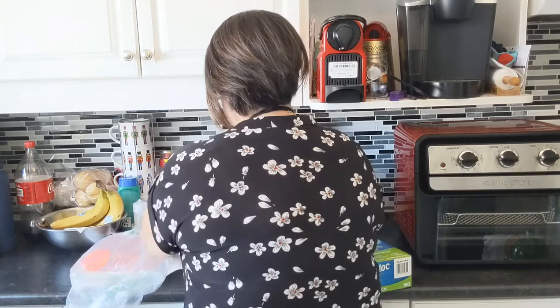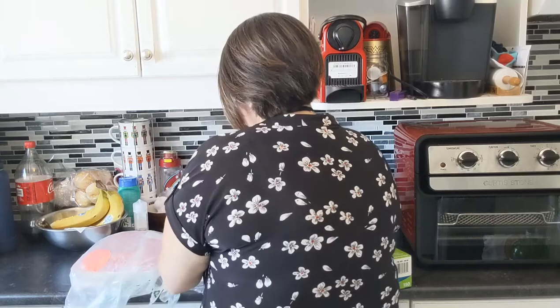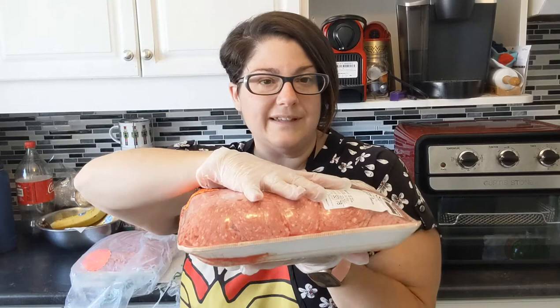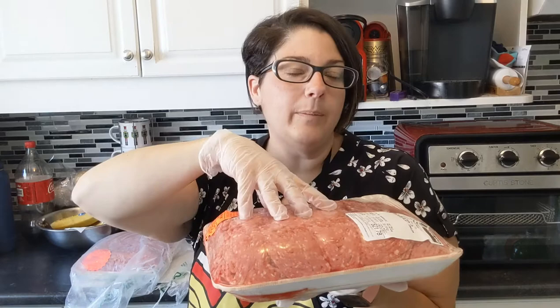First we're starting with ground beef. I'm not going to do all of them on camera — that would take an insane amount of time. This one pack is 2.37 kilos, which is a lot, and it was $21.78. To me, this is six meals. Depending on my meal plan I may transfer it into eight and do smaller packs — smaller amounts for meat sauce or meatballs, larger amounts for burgers.